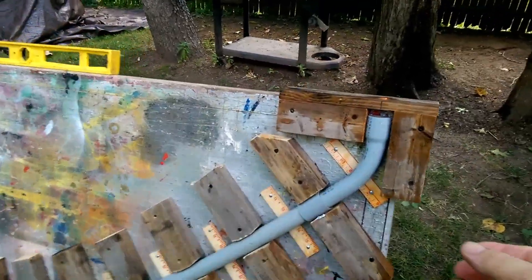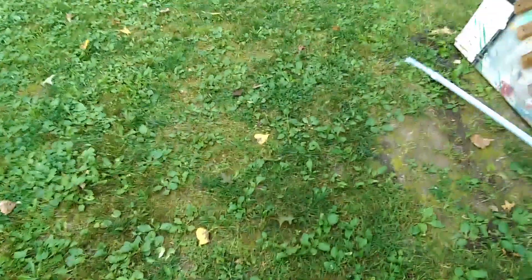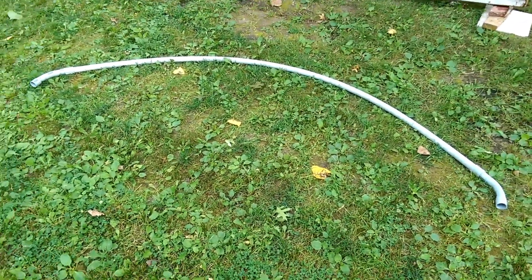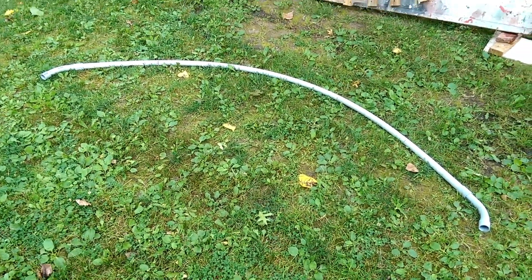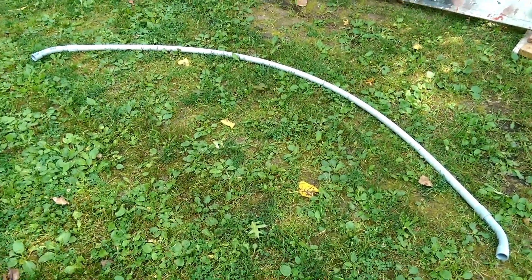Five minutes is up. Now what I'm going to do is pull this thing out of the form and let all the water out. I'm going to lay this on the ground. It kept the shape that I wanted it to exactly. Now I'm going to go put it on the canopy frame.